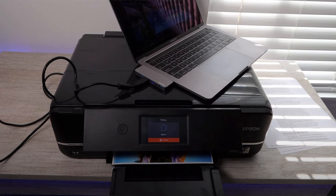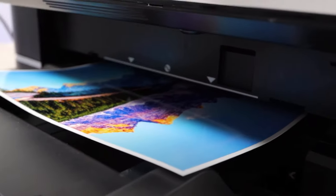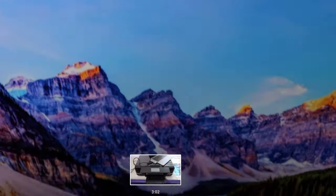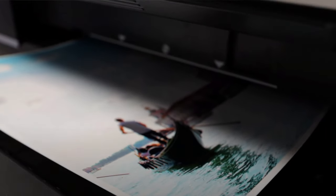The Epson XP-970 also has memory card slots. I'm actually reviewing this printer at the time of this recording, so I have a fresh perspective coming. I'll include the print quality test footage in this video so you can see the results for yourself, and I'll link that test video in the description as well. I have no doubt the quality will be excellent.